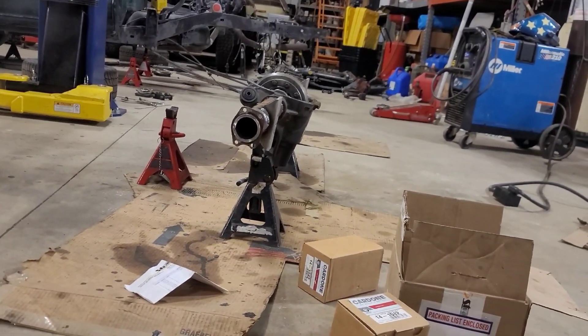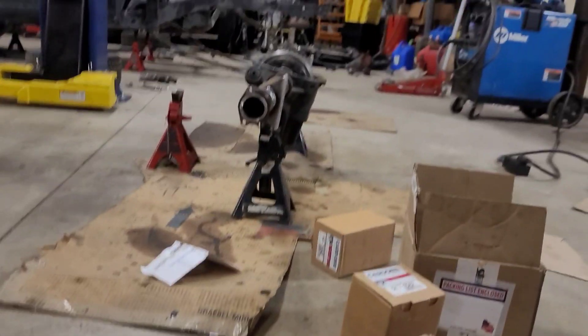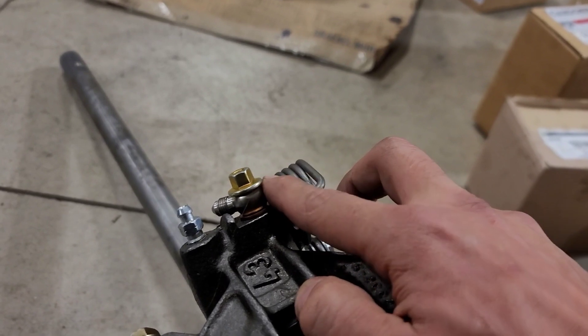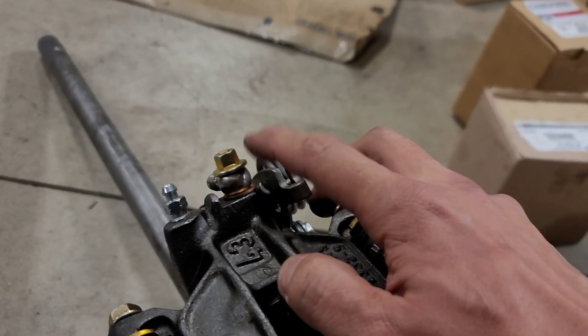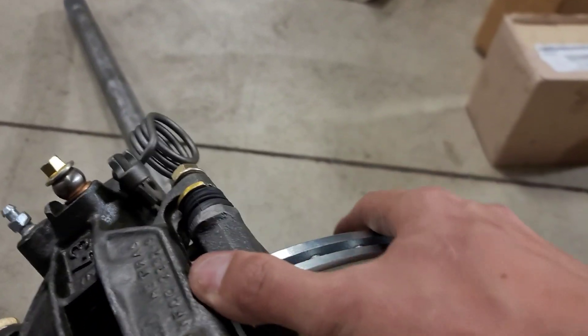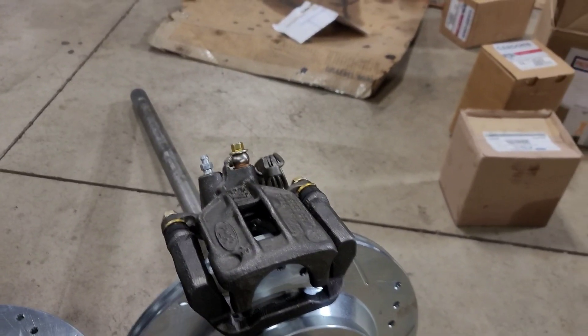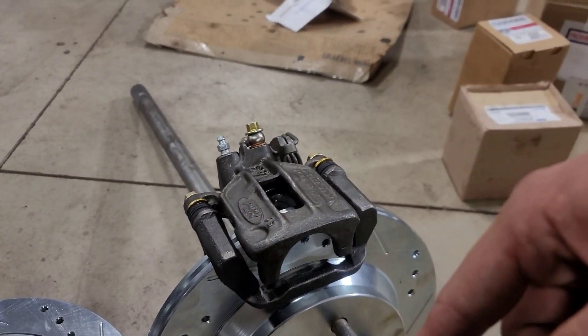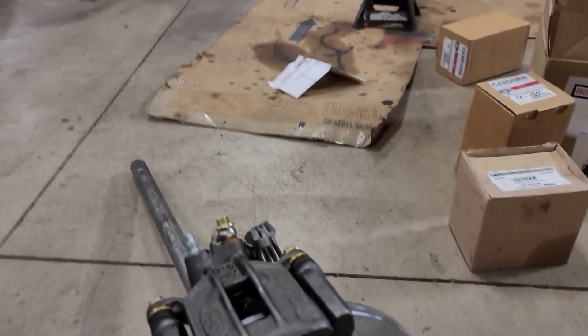These axles have a soft line between the body and the caliper on both sides, so there's no hard line across — you'll have to get custom lines made. I ran a 10mm to 10mm banjo fitting to a dash-3 line. If you're running a full soft line setup, you need a soft line between the caliper and wherever you're running to, since these are floating calipers. I went from an inverted flare fitting for the Tacoma to a dash-3 full soft braided line all the way from where it drops down from the chassis to the caliper — so everything is braided soft.